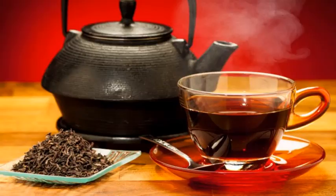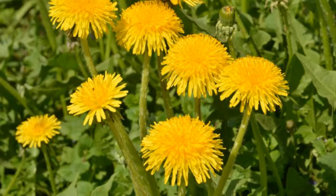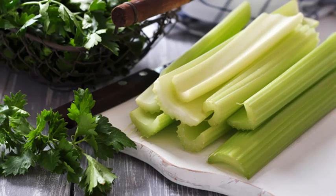Number two, parsley — however you want to say it. Number three, dandelion. Number four, celery. And number five, lemons.